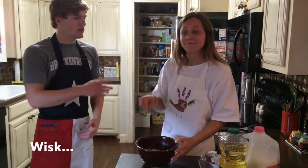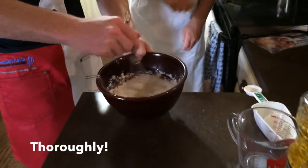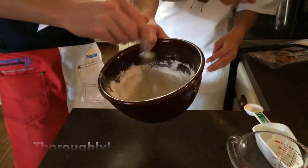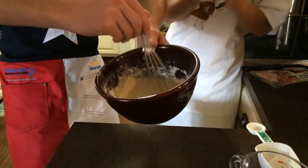Now you whisk. Wait, can I try? Sure, go for it. Just like that — it's all in the wrist. In the wrist. Yeah, mix until a thorough consistency.